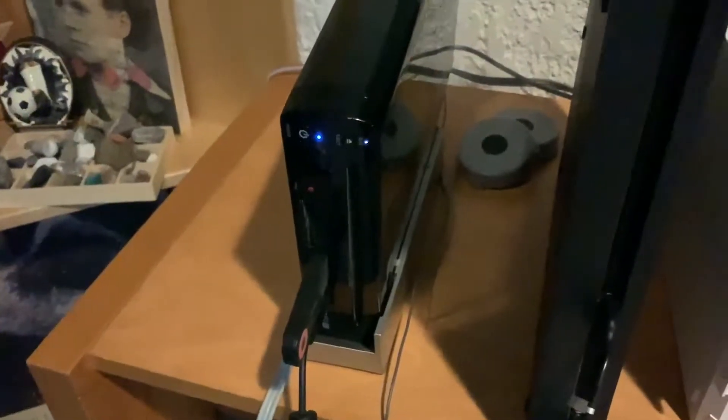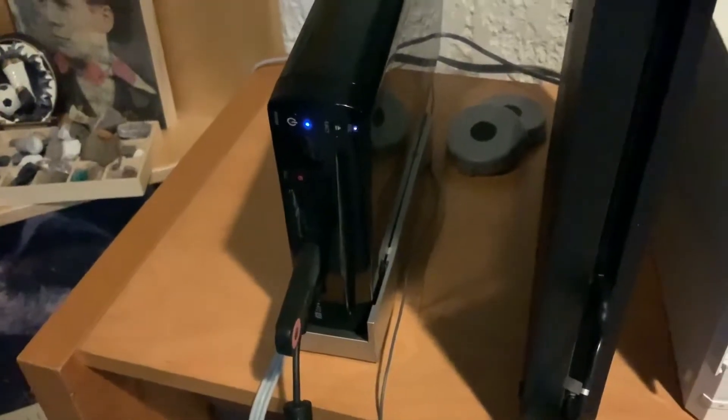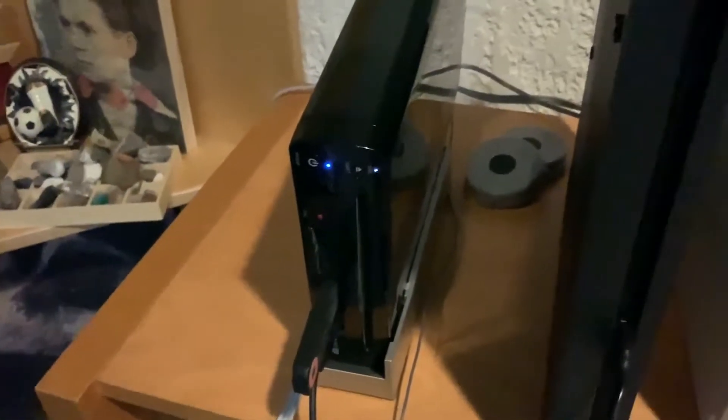Start off by simply turning your Wii U on. Give it a minute to power on.